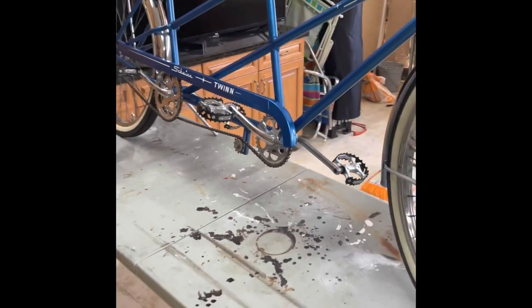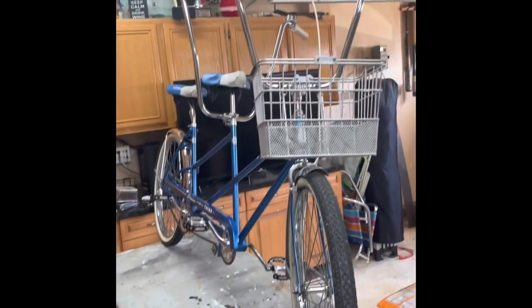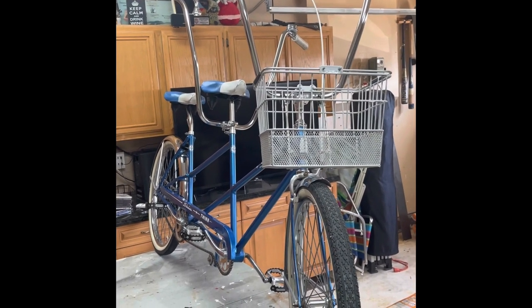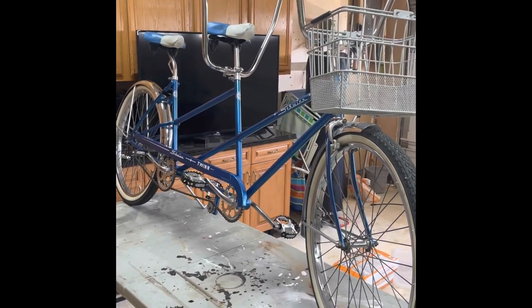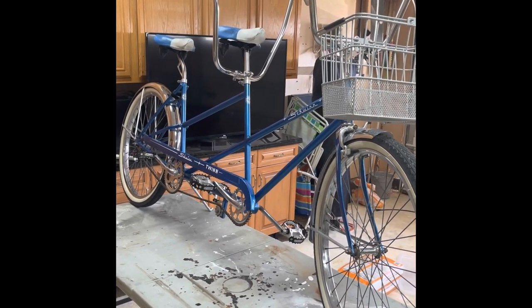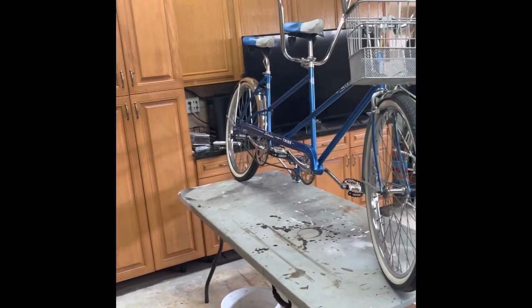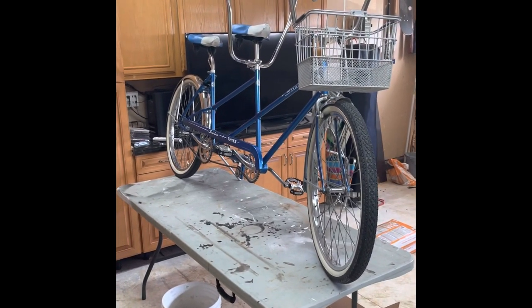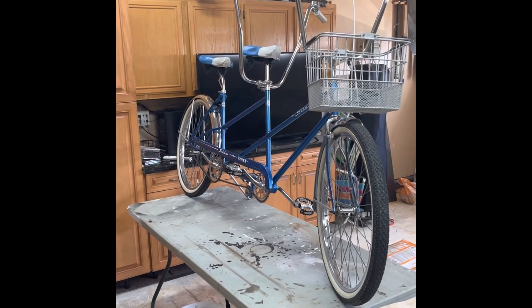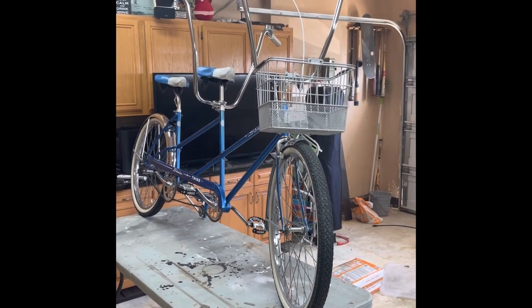It turned out really nice. It's a bike that people really, really appreciate. It's fun to ride and you get a lot of comments about it. Fun build — took some effort, but it turned out beautifully. Anyway, that's my review of my '66 Schwinn Twin. If you have any comments, like and subscribe and put a comment down below and we'll see you on the next video. I'm out. Thanks.